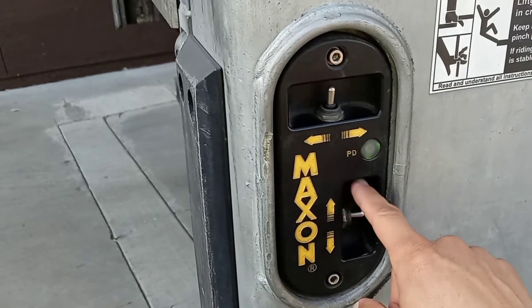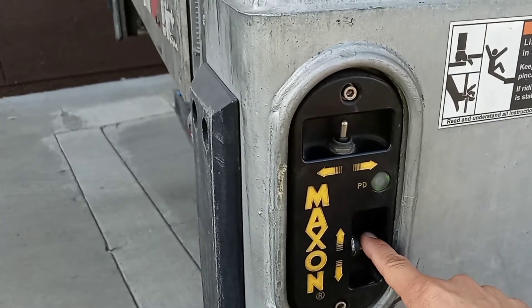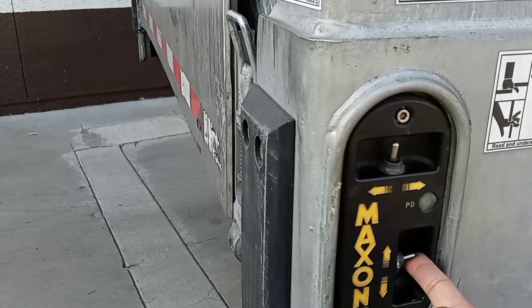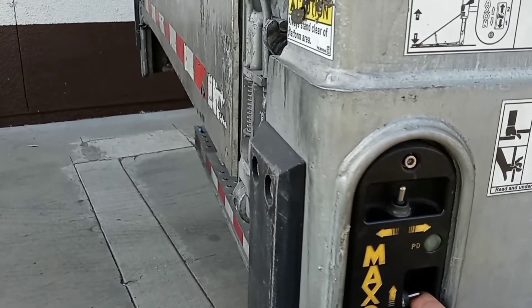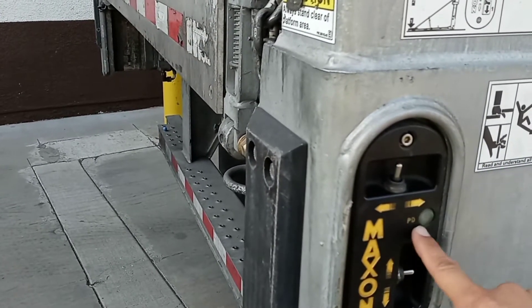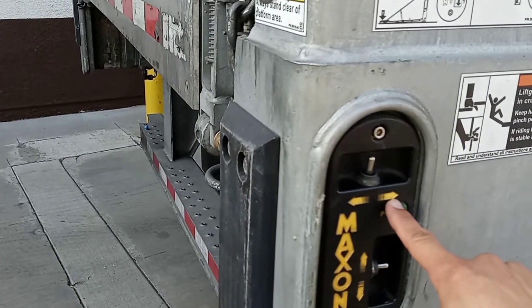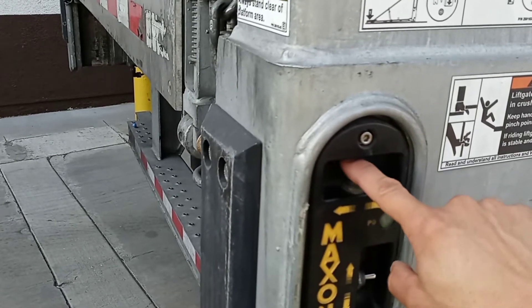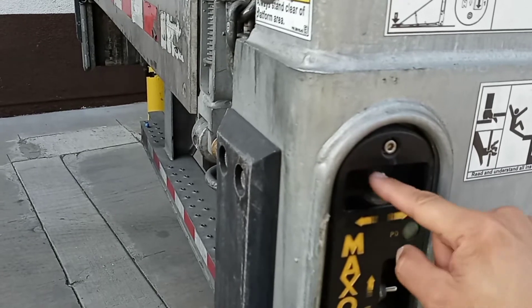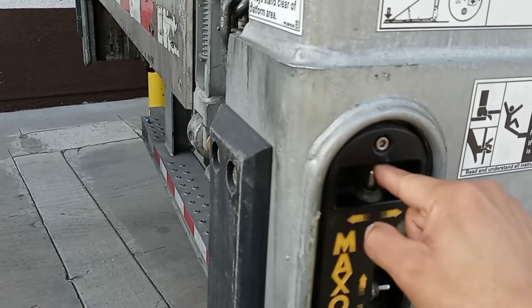This button is to make the liftgate go down, this is to make it go up, and then this one is to close the liftgate. You can see the arrow right there — to close it is this way, and to open the liftgate is this way.